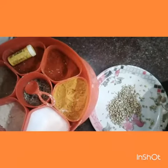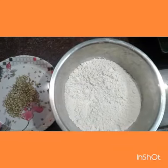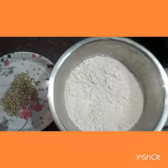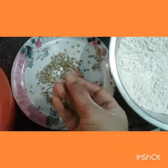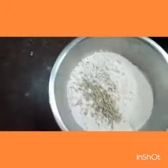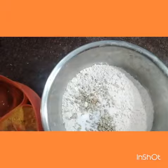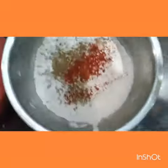Hi guys, welcome back to my channel. In this video I'll show you how to make bati. I have taken one bowl of wheat flour, some saunf and some dhania. I will be adding these into the flour powder, along with some masala — salt, turmeric, chili powder, dhania, and some oil also.